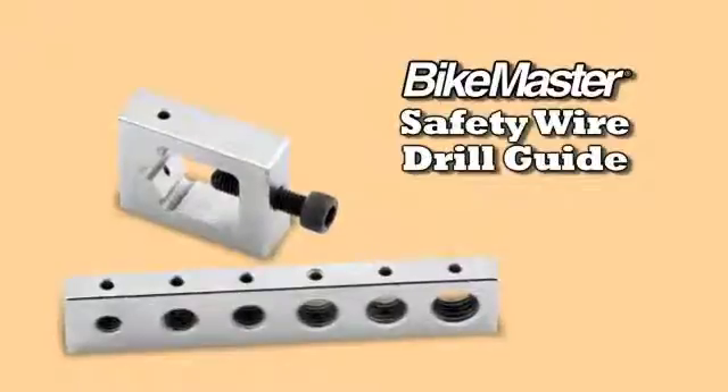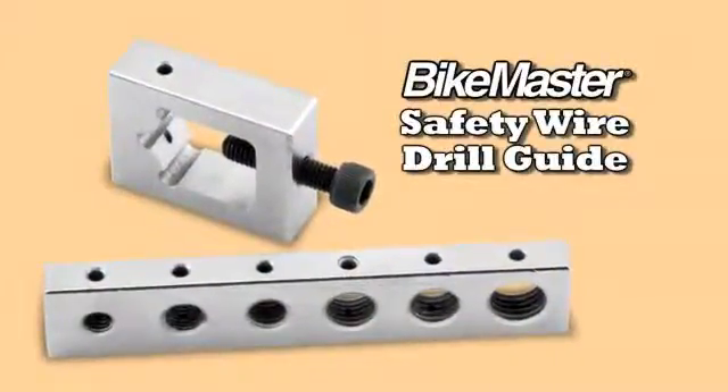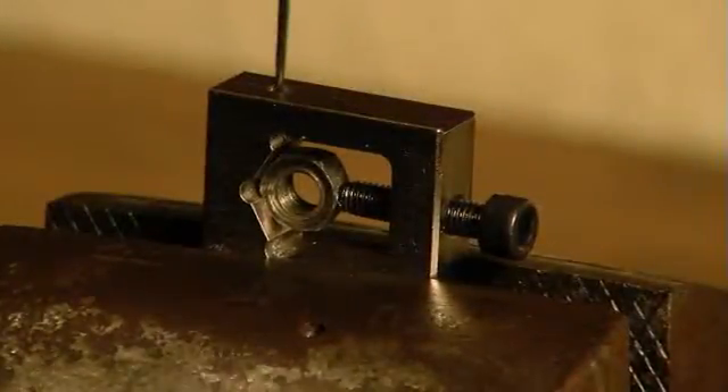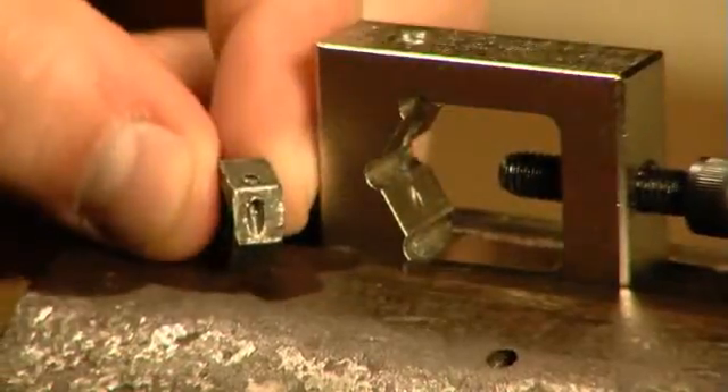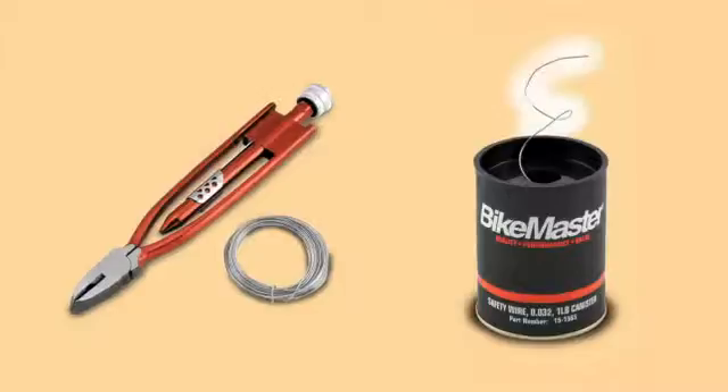It's one thing to have safety wire and pliers, quite another to drill that 1/8 inch hole and maintain your sanity. BikeMaster's safety wire drill guide is the perfect way to avoid drill breakage. The consumer can now follow the lead of the racing and aerospace industries and perfectly align, guide and support those tiny drill bits across the corners of nuts and bolts.